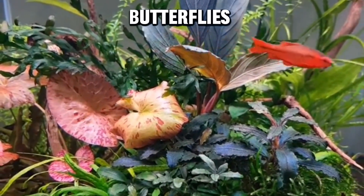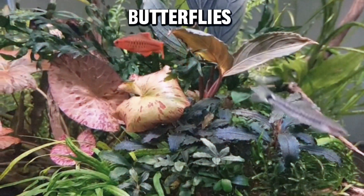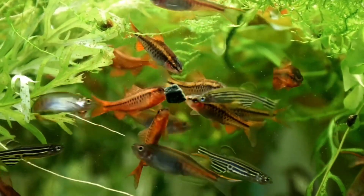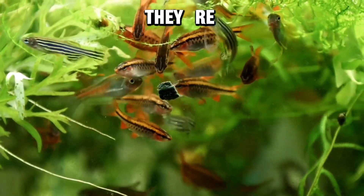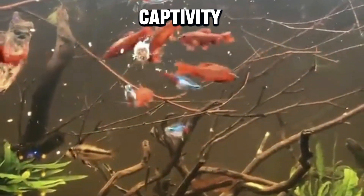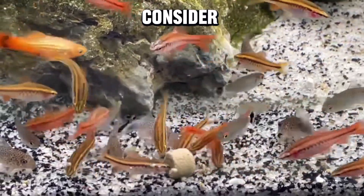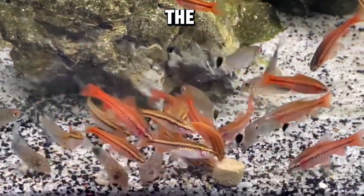Fun fact number two: social butterflies. Cherry barbs are not your typical wallflowers — they're social butterflies. In the wild, they're often found in groups and they thrive when kept in a community setting in captivity. So if you have cherry barbs, consider giving them some friends; they love the company.